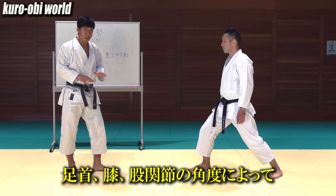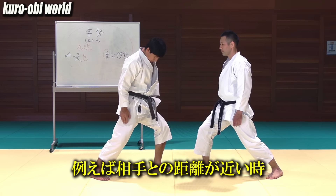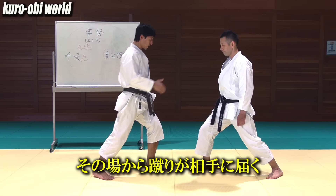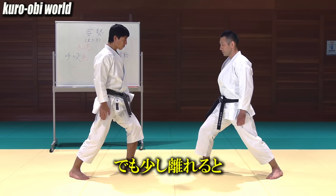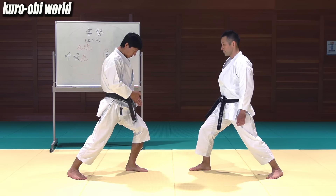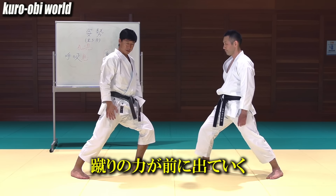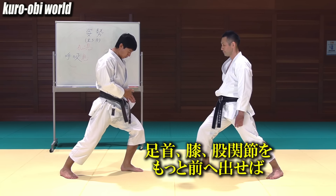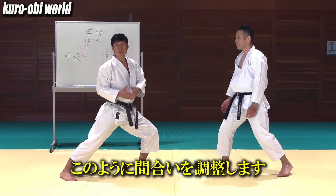Depending on the angle of the ankle, knee and hip joint, the ma-ai with the opponent changes. For example, at short distance — when you are close to your opponent, your kick reaches him. But if it's a little further, you can't reach the target, so your ankle and knee have to go forward. Then the kick gets strengthened and goes forward. If the target is much further, take your ankle, knee and hip joint forward more, then you can kick like this. You can adjust the ma-ai with these angles.